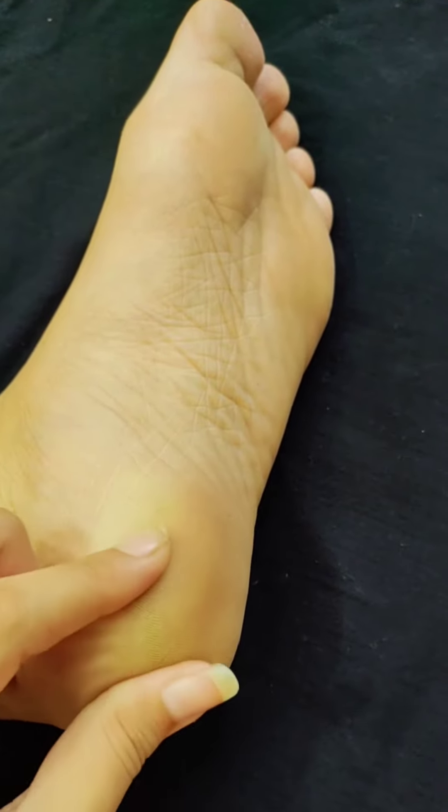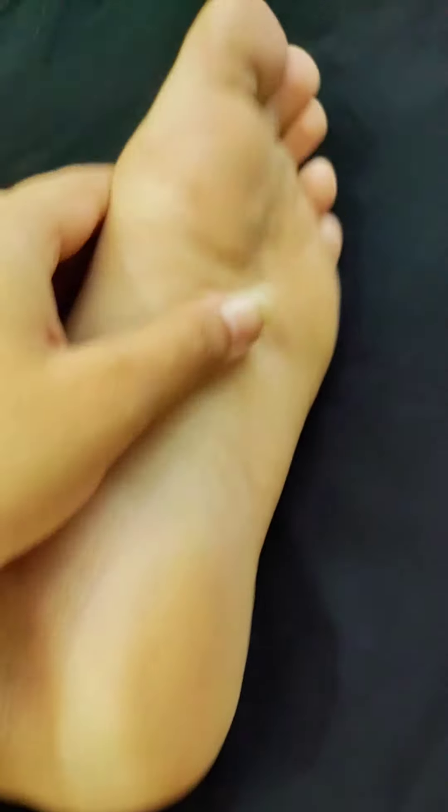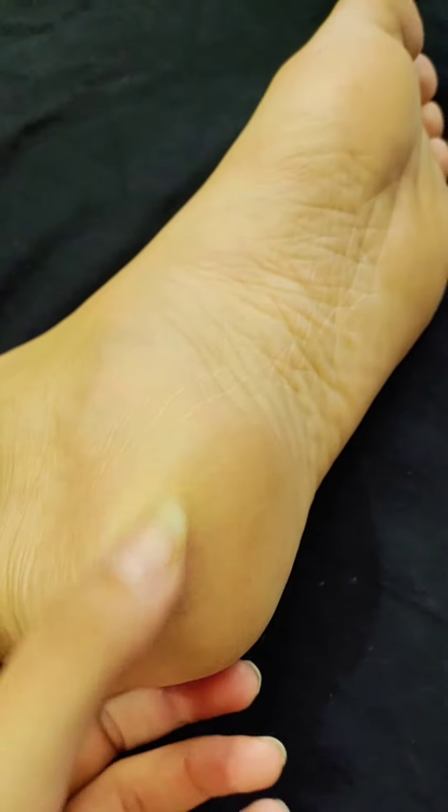For a few days I've been very worried about my cracked heels — they look so ugly and dirty. After applying so many things, nothing worked for me. Then I researched and found the best thing: it's from Vitrantex.